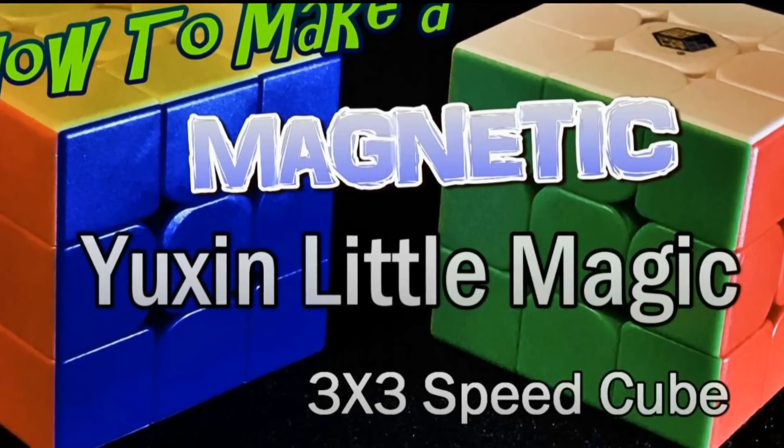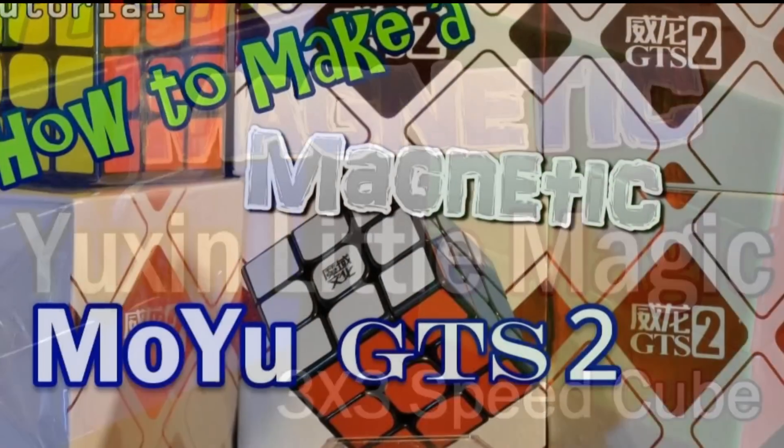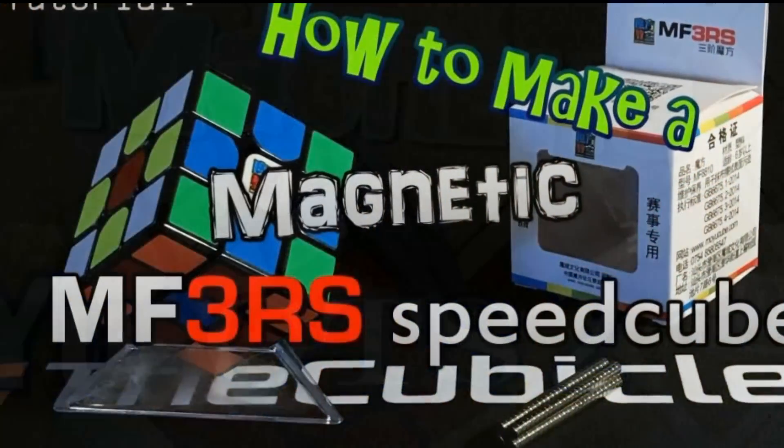You can use my last video, which was the Yushin Little Magic. You can use the Moyu GTS2 video, and you can also use the original MF3RS tutorial.